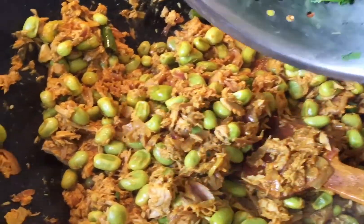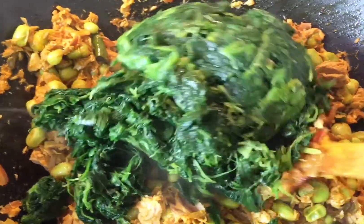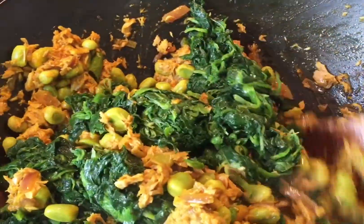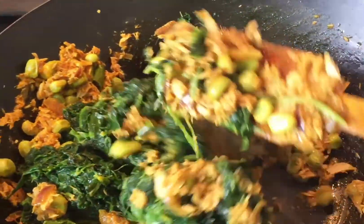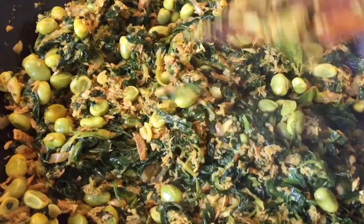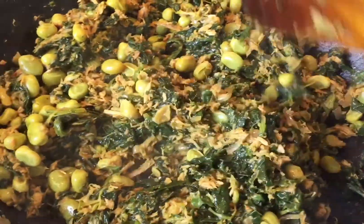After two minutes, the tuna and broad bean are nicely mixed together. Now I'm adding the spinach. If you're using fresh spinach, cook it a little longer since it will release a lot of water — you want this dish quite dry, not watery, which is why I chose frozen spinach. I cook the spinach for about five to six minutes and the dish is done.